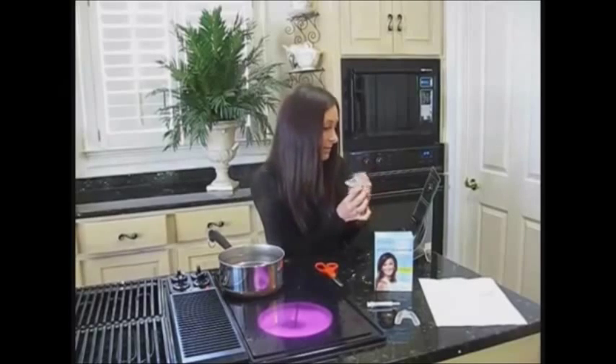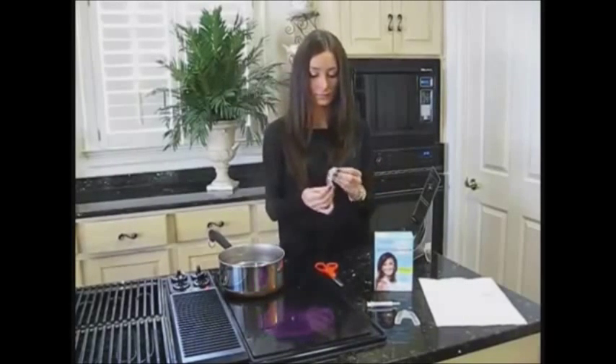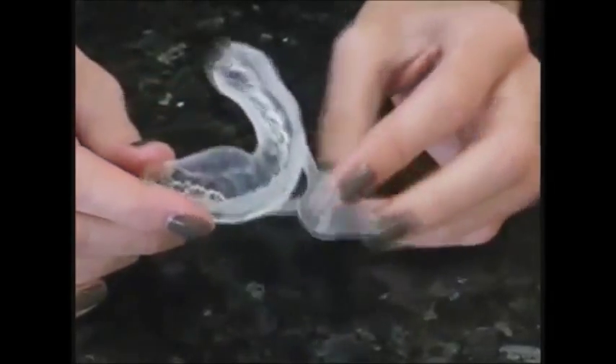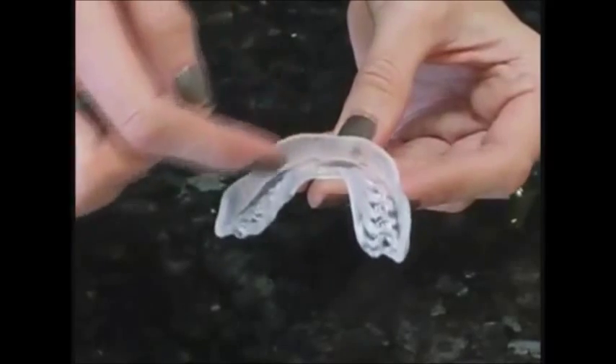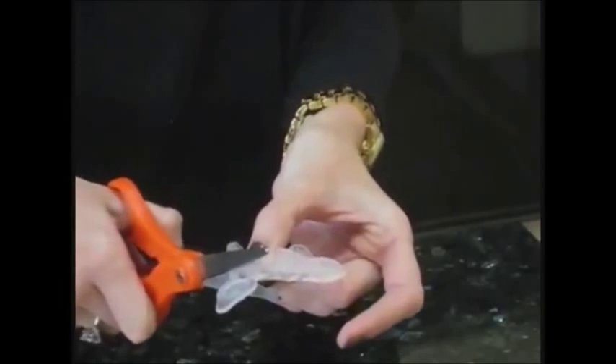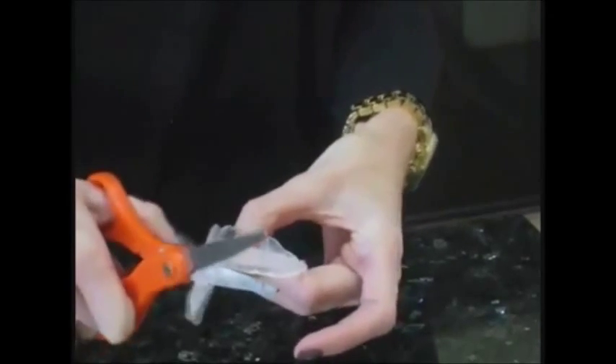Now you'll want to inspect the tray. Look to see that your teeth indentations are within the tray and that they are clearly visible, particularly on the back teeth. Once satisfied with the general fit of the tray, cut the tab from the tray with scissors or fingernail clippers. Make the cut as flush as possible with the front surface of the tray.